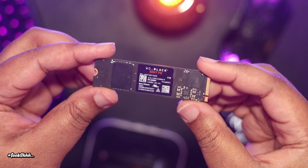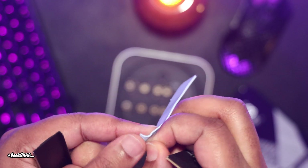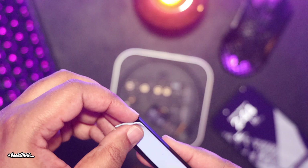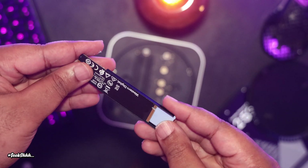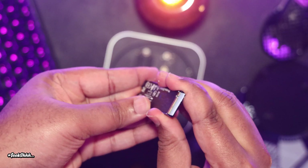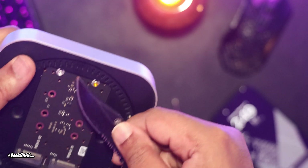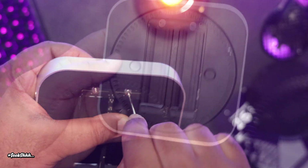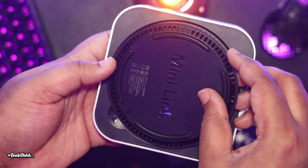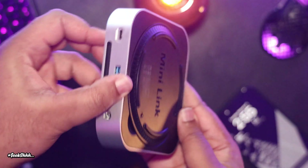To get things started, we're going to take our NVMe drive, remove the tape from the thermal pad, lay that thermal pad onto the heat sink, and then take that NVMe drive and slide it in between the grooves to the very end. Then we're going to take something sharp to remove the tape covering the screw hole and install the NVMe drive. One comment I saw people writing was the magnets weren't strong enough, but I have not found that to be the case — the bottom plate has not fallen off once since I started using this.